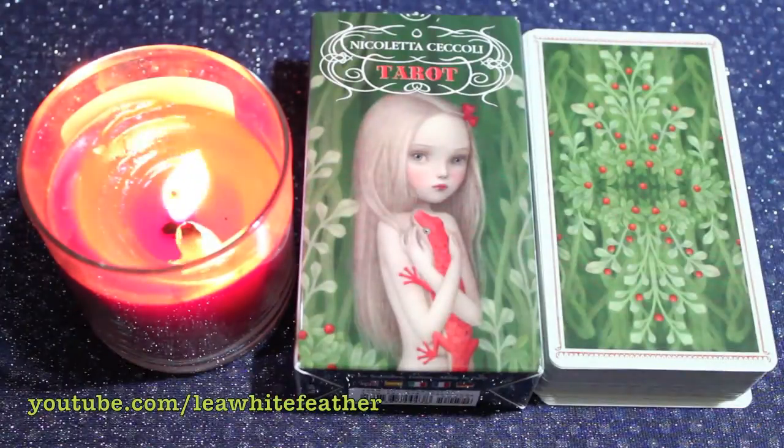And that's it for our glimpse at the Nicoletta Ciccoli Tarot. If you've been wanting to see these cards in greater detail, I hope this video was helpful.